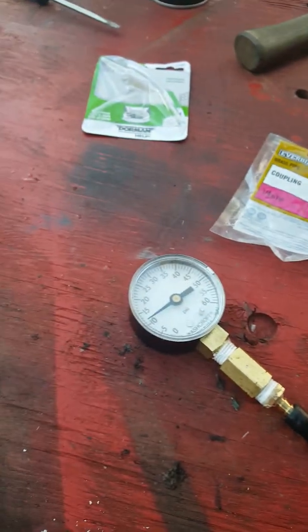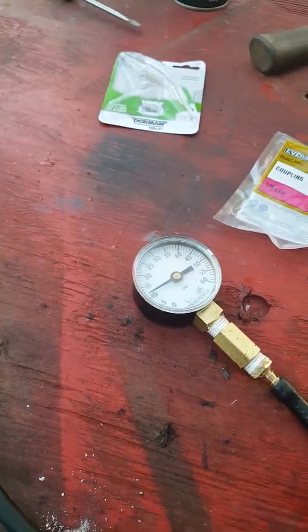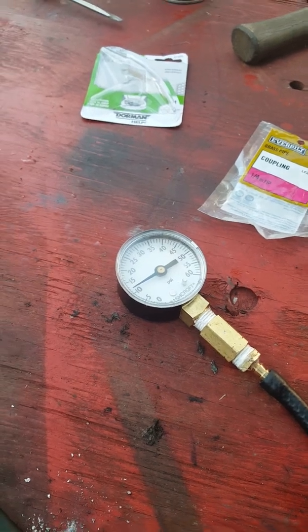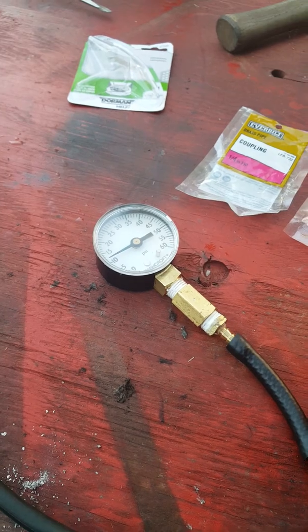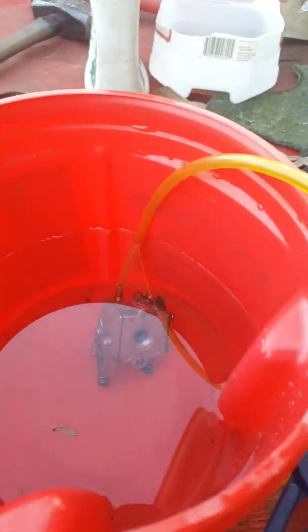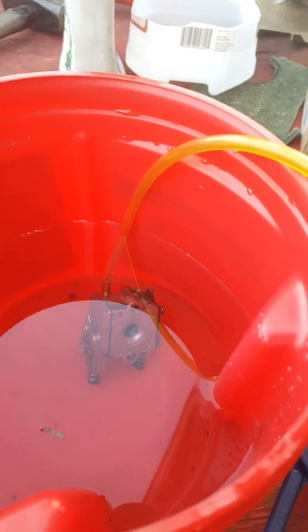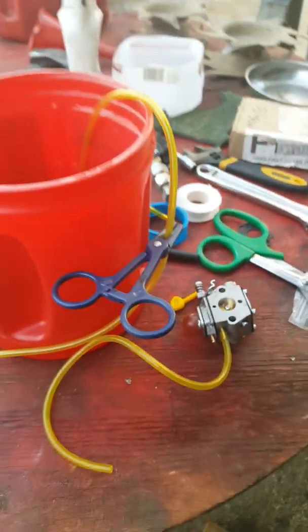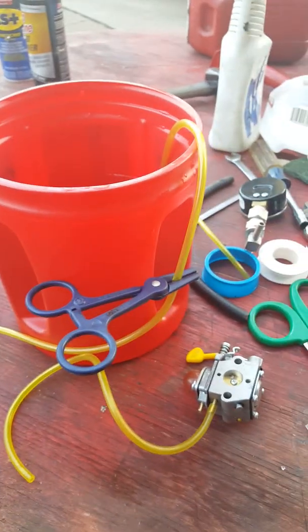For the gauge, don't buy something that's for water — you've got to get something that's either fuel or oil, because you're dealing with gas and oil residues in the carburetor that may come back into the gauge and mess up the reading device in there. I hope this helps someone out there in YouTube land.